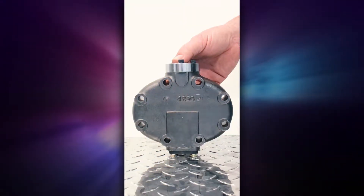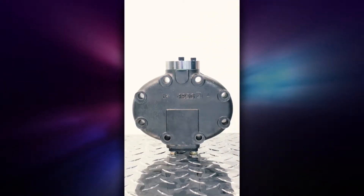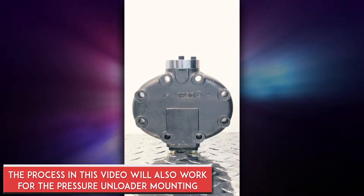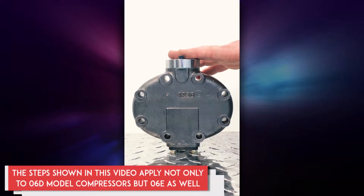Welcome to another National Compressor Exchange how-to video. In today's video we're going to show you how to install a suction cutoff electric unloader assembly on an existing head where you have suction cutoff capability.